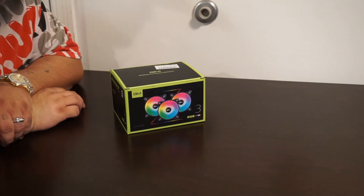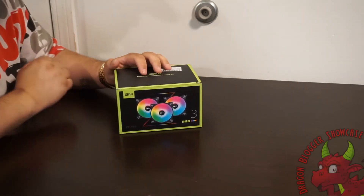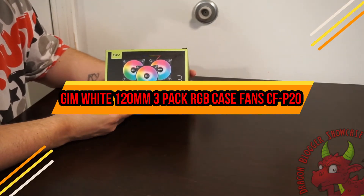James here from Dragonblogger. Today with a little unboxing of a new product from GIMM. This is their new fan pack, the CFP20s.